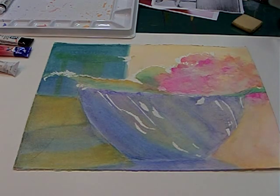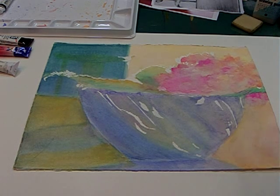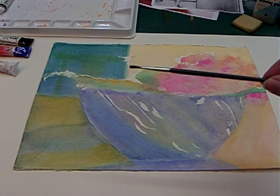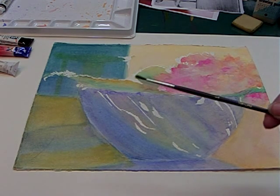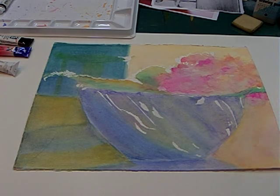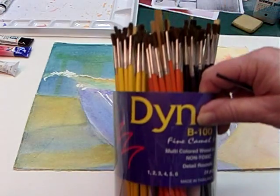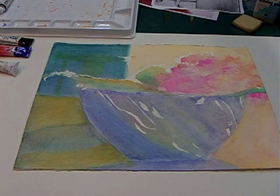I also use these cheap, inexpensive student-grade brushes to apply my Miskit because it's just going to eat up your good brushes, and you don't want to waste your good brushes on that. So use a cheap student-quality brush. They come in many different sizes and many different shapes. You can get this whole little kit like this for next to nothing, and you've got plenty of brushes to work with your Miskit and all your other painting endeavors.